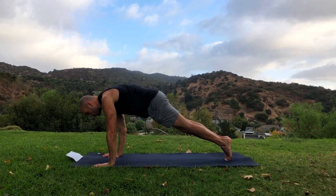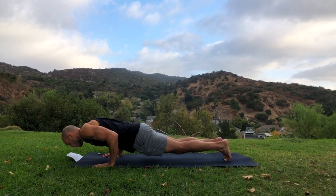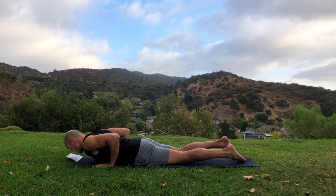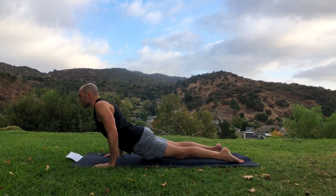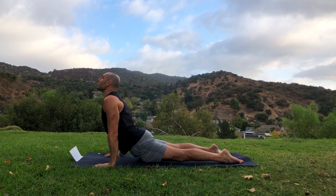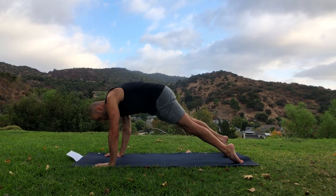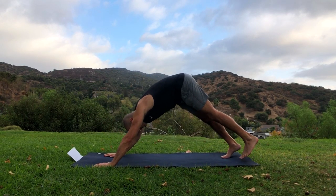All right, excellent. Bend the front knee, put the hands down, step the foot back into plank. Hang out in plank for a moment and lower down all the way slowly, then upward facing dog — straighten the arms, looking up, only the tops of the feet are touching the ground and your hands. Then go into downward facing dog.